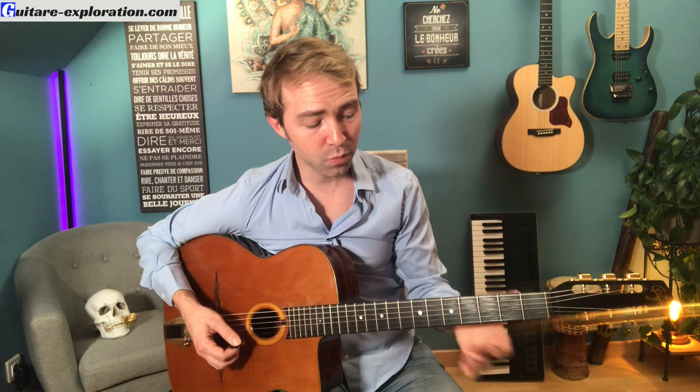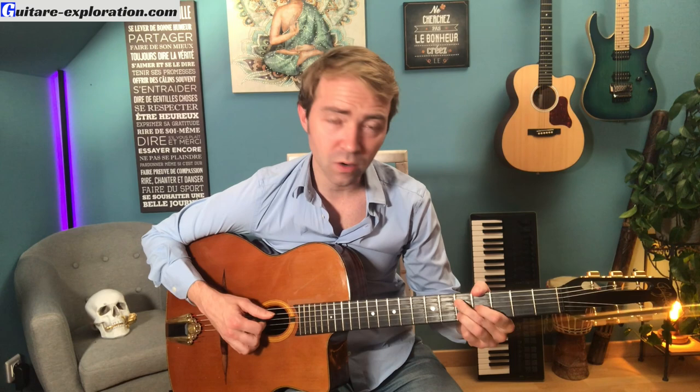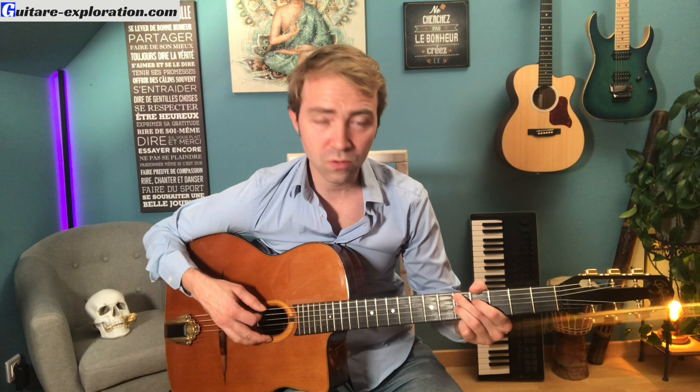En utilisant l'astuce de Django, en barrant deux cordes avec un doigt, tu peux faire des positions mobiles. Quand tu es ici, cette position donne un Sol. Tu descends tout d'un bloc, ça te donne un Do mineur. Tu remontes, ça te donne un A7. C'est la magie de Django. Ça suppose évidemment que tu joues déjà un peu de guitare.